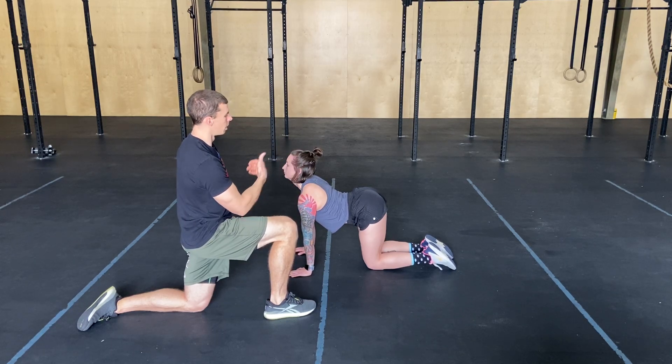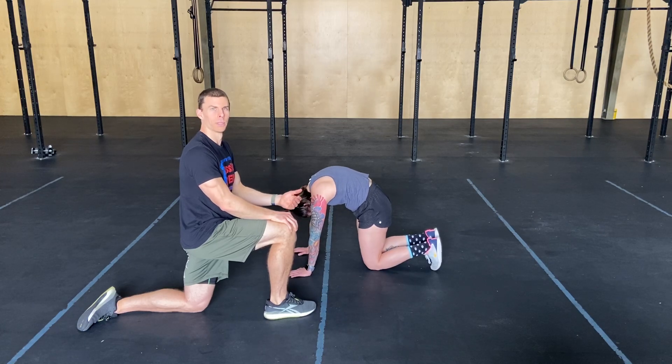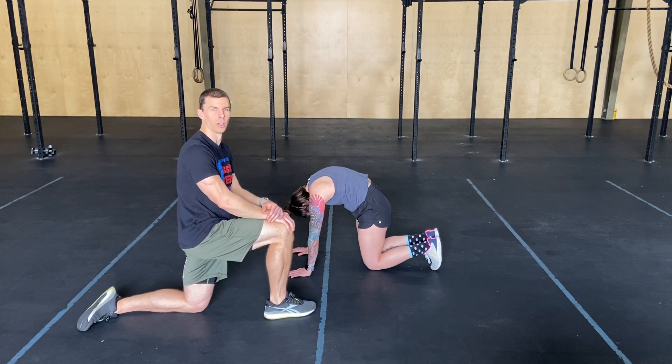So driving the belly down, hips come up, head comes up, back and forth. Every back and forth is one rep. You can get two sets of seven, nice and slow, loosen up, and have a great weekend.